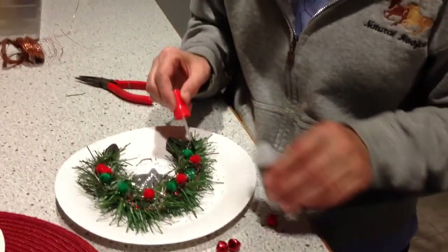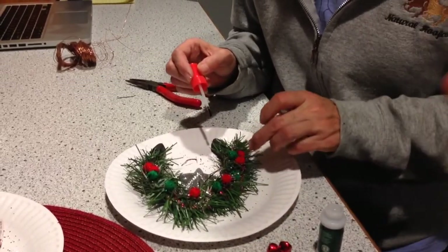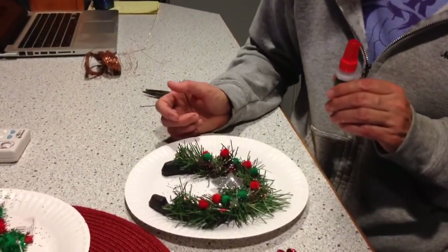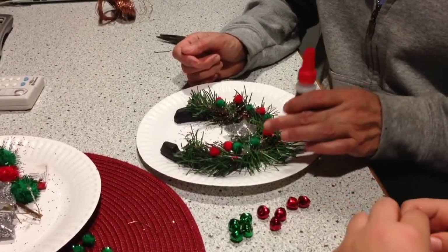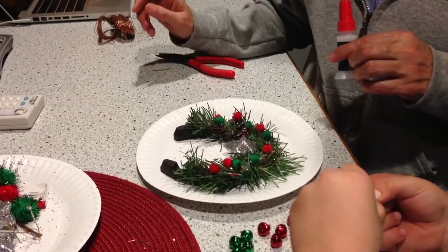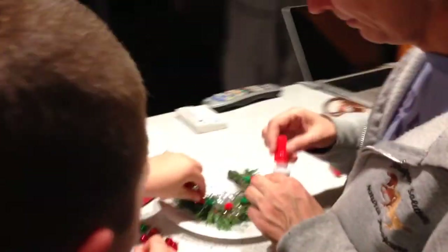Ready? Daniel? Some more? Looks good, officer. What else do you want to do? Officer Trooper. Officer Trooper. Where else? Right here? No, right here. Right in the middle. Let me see. Put it down so I can see where you want it. Can't you see? Right here? Do it with your left hand. Okay. Take it off. Because Grammy's gotta see where the glue goes, man.